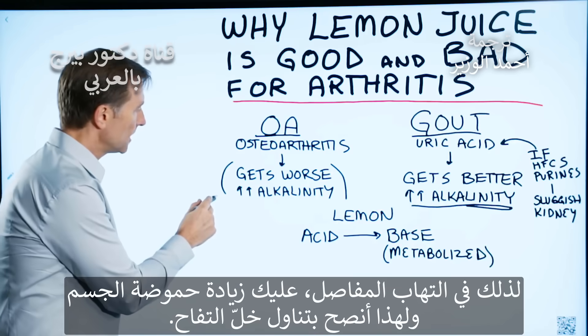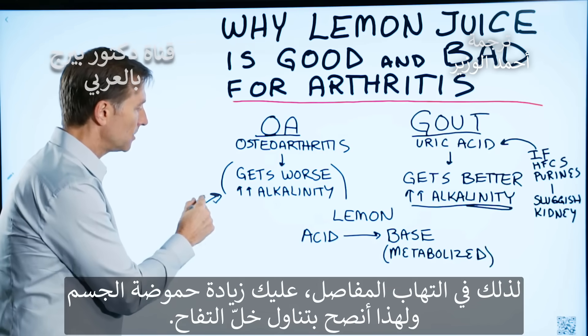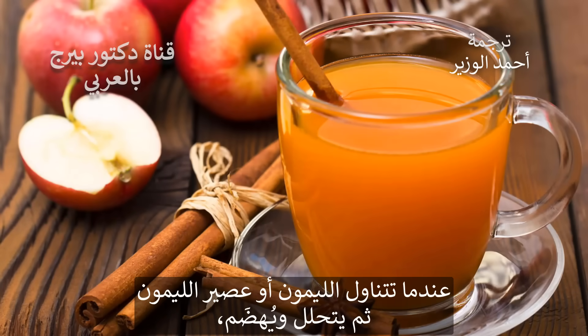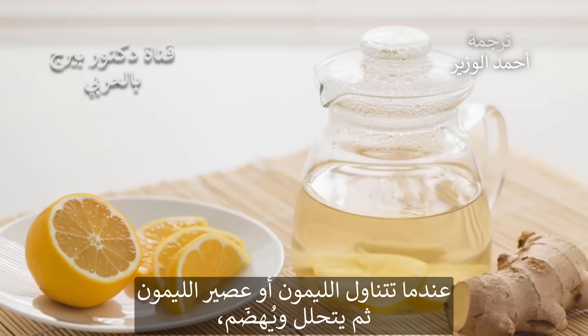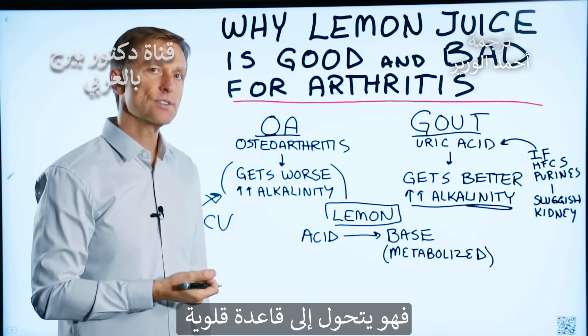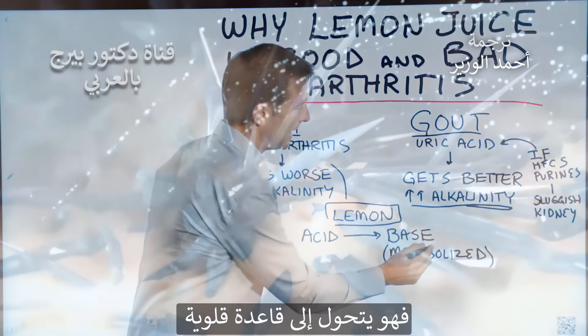So in osteoarthritis, you want to acidify the body a little bit more, and that's why we recommend apple cider vinegar. When you consume lemon or lemon juice and it gets broken down and metabolized, it actually turns alkaline — it turns into a base.